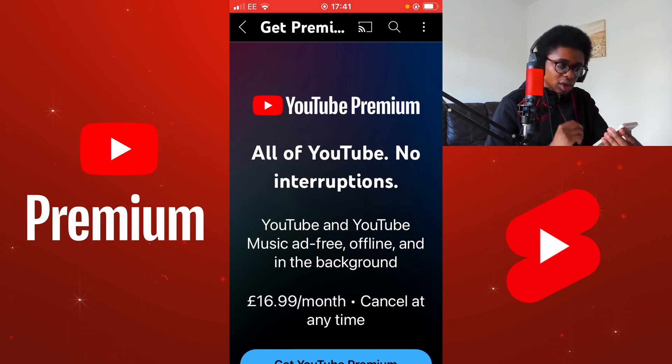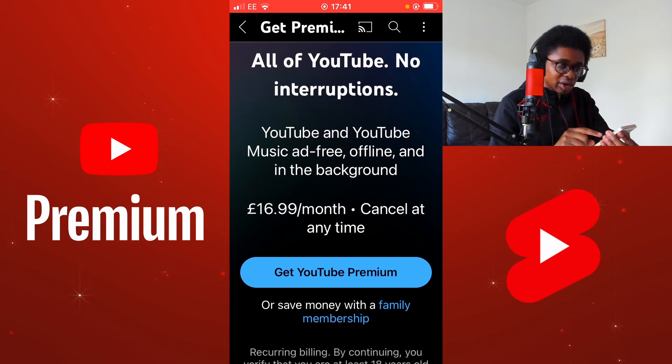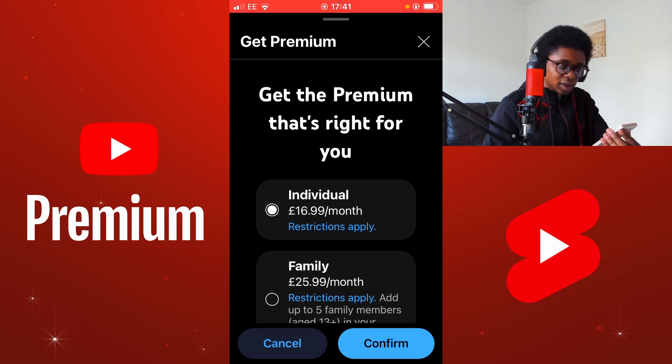YouTube and YouTube Music ad-free. You also get YouTube Music with YouTube Premium. Offline and in the background. 16.99 per month. Cancel at any time. I'm going to scroll down and select Get YouTube Premium. You can see that it is now priced at 16.99.